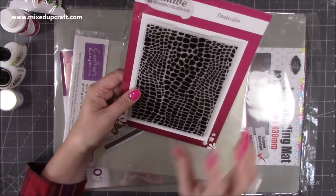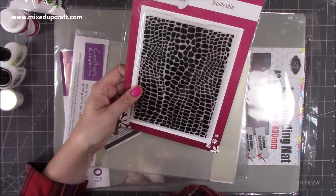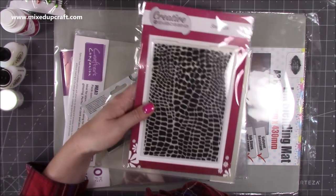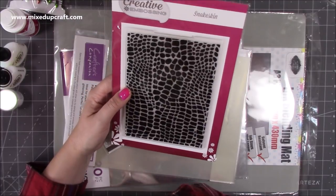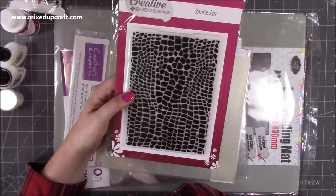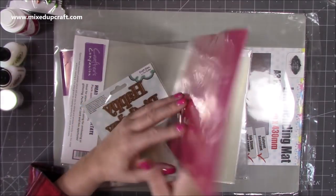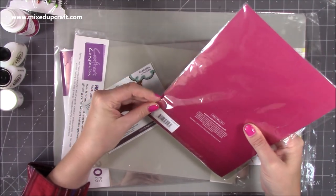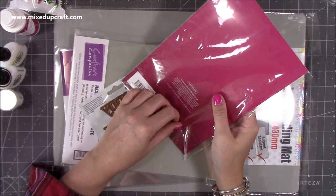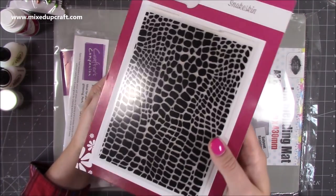And then the snakeskin embossing folder. I want to say Louise - I think there were three of you that used a snakeskin for the designer handbag, and I thought that was a really lovely idea. I found this snakeskin one - it's 5x7 so it's going to be perfect for cards, but I thought how lovely would that look as a designer handbag as well. If you've missed that tutorial, I'll link it up here - it's a wonderful tutorial and so many of you have made amazing variations of it. Honestly, even I've double-looked and thought, is that a real one?